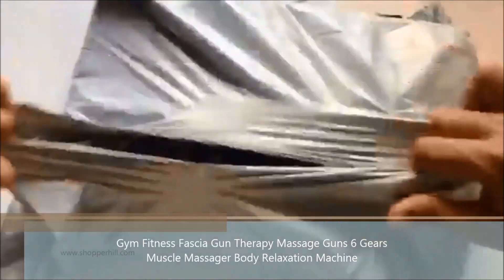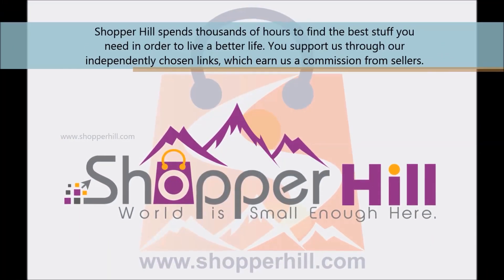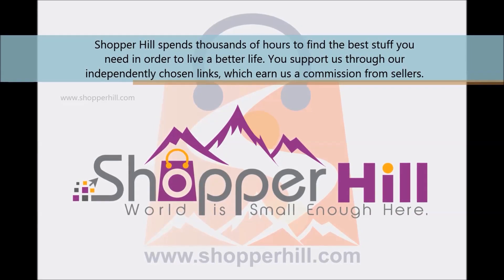This is the Gym Fitness Facial Gun Body Relaxation Massage Machine. Hey, this is Shopper Hill Reviews, and we are here to find the best deals from the bestseller.